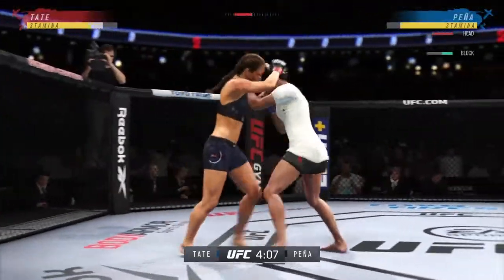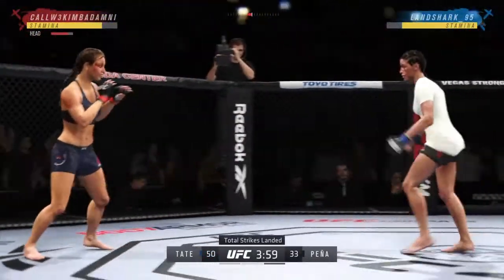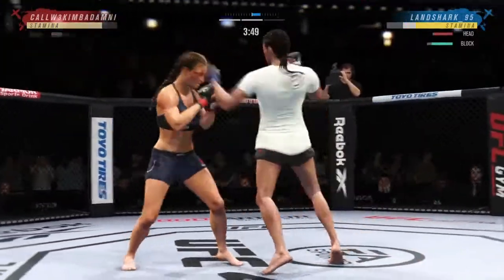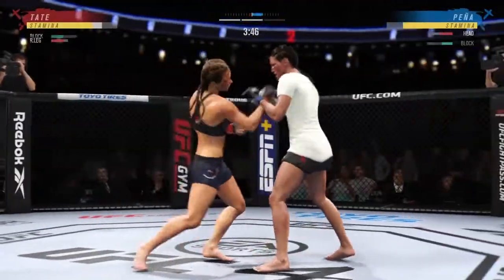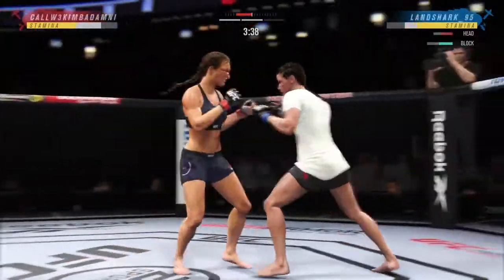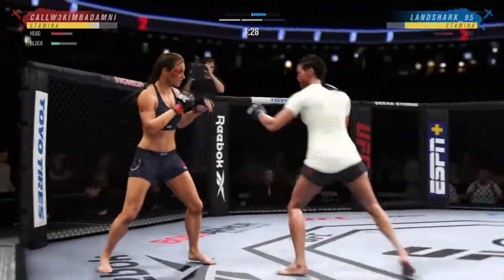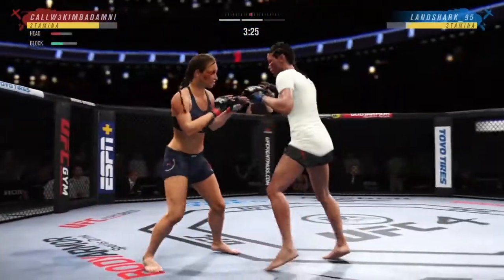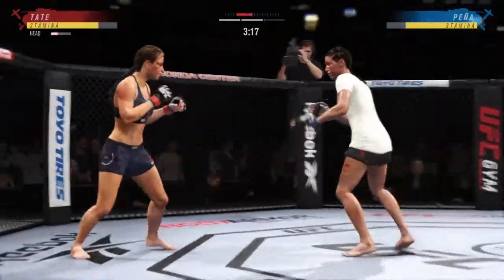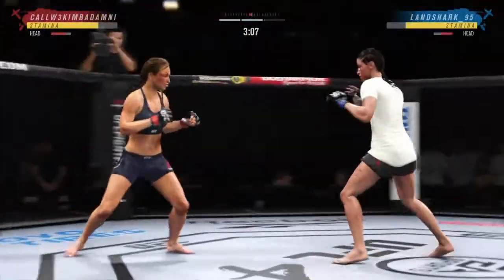They will clinch, and we will see which fighter is able to advance their position from here. Who's going to be the first one to attempt a takedown? Both of our combatants have the ability to score and secure the position. Nice strike and they separate. Nice jab, follows it up with a nice right hand. Nice stick with the right hand. Big kick — some nice back-and-forth action here.